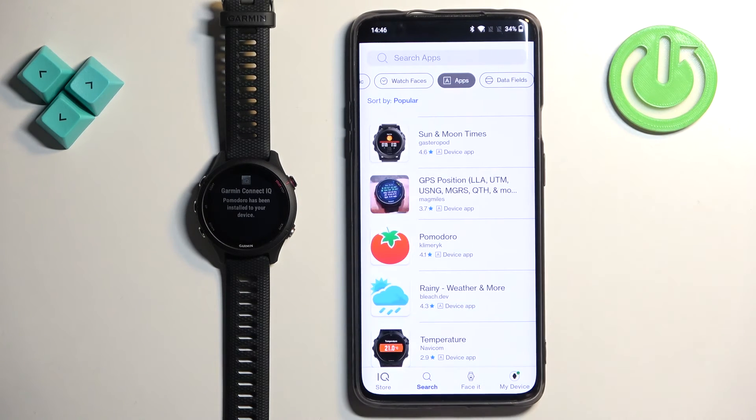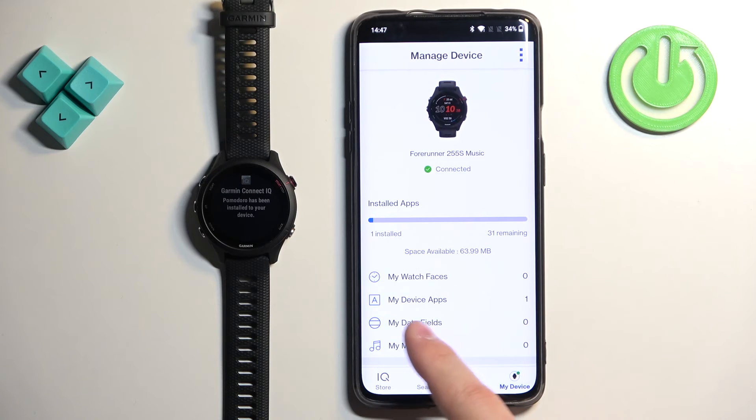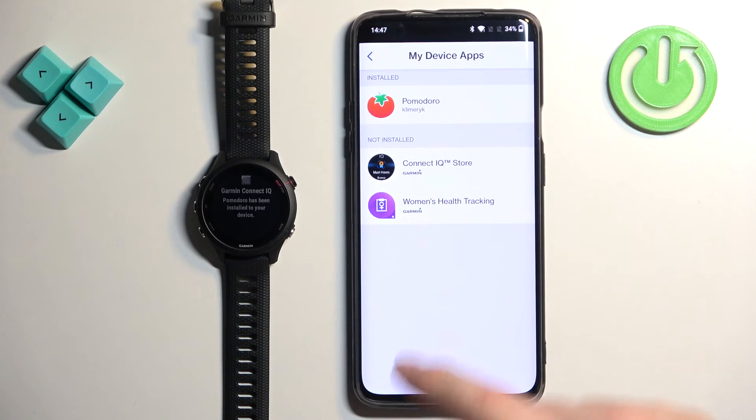You can also check the list of applications installed via the IQ Store. Go back to the main page, then tap on My Device. Here we have My Device Apps — you can tap on it and see which apps are installed and which are not installed on your watch.